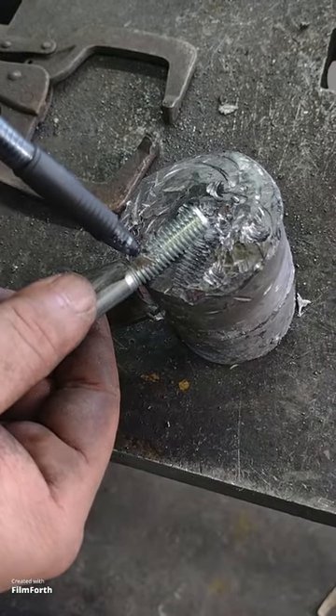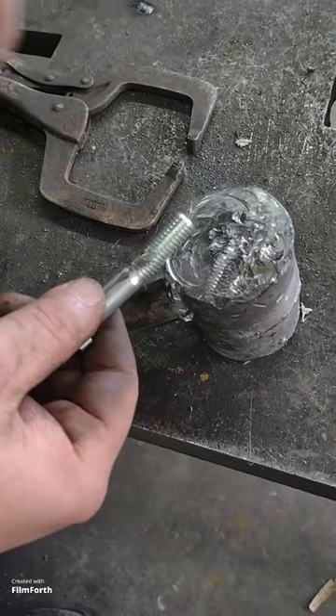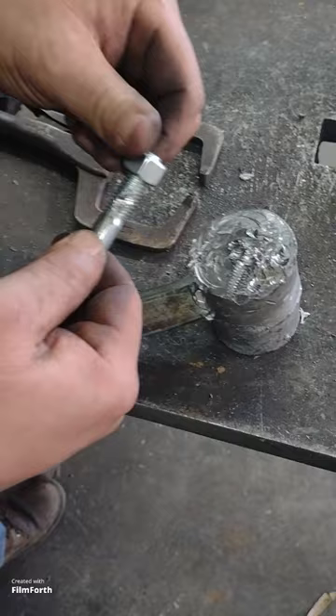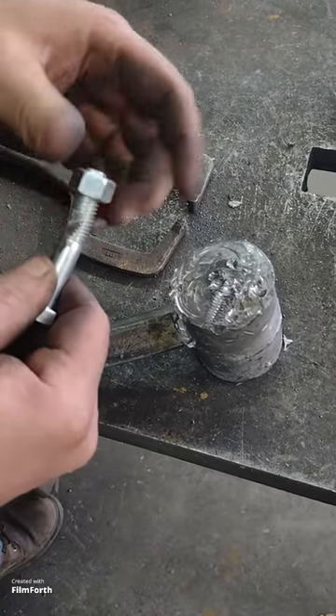Here's the mark from the vise jaw where it chewed into it. I can still thread it on that far.